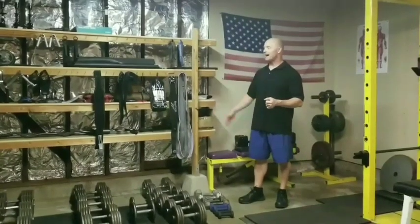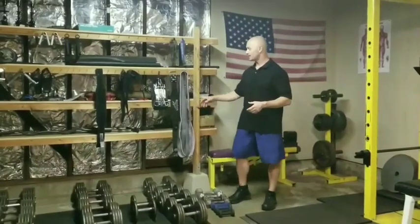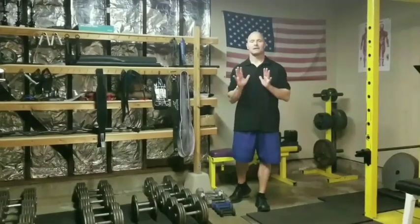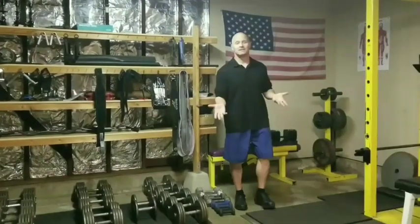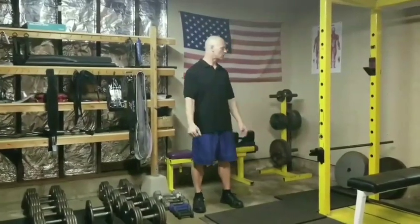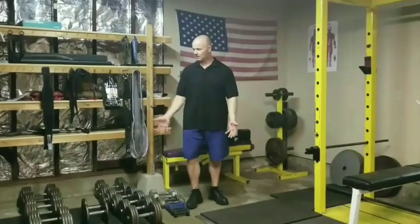The shelving behind these dumbbells is filled with gadgets of all types — everything from bands. Up until now I've only spent a grand total of about $200: $100 for the squat rack, $70 for the barbell, and $30 for the clamps. But everything else up to here has been given to me. I thank God for that and I thank all the people who have contributed to our home gym.